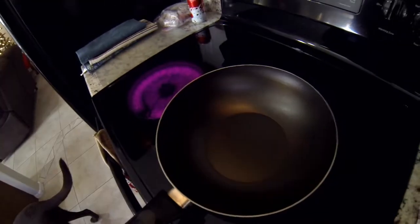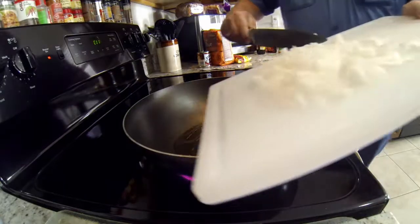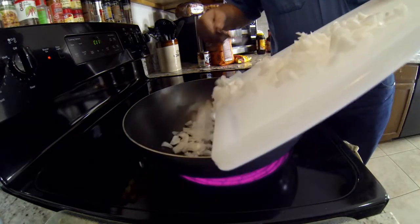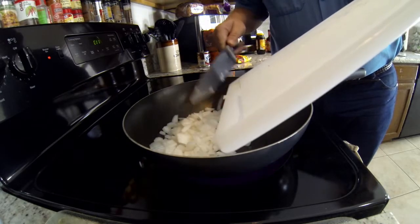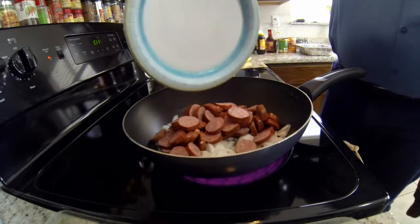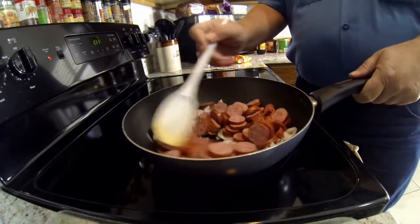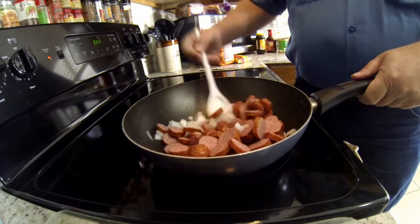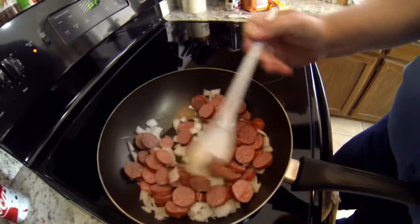I pulled out my wok, turned on the oven, and threw in a little bit of olive oil. Now we're gonna put the onions in and get them all toasty. Right after that I start adding my hot links. Throughout this whole video I'm actually still cooking these together, getting them all mixed, cooked, and savory while we're doing the other part.